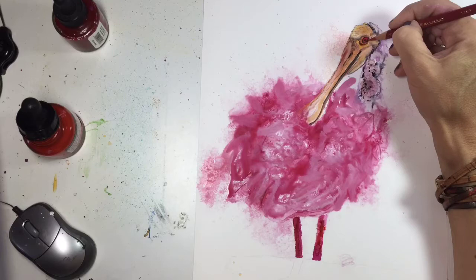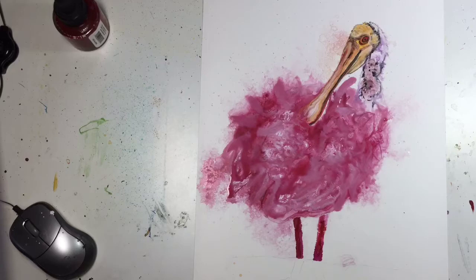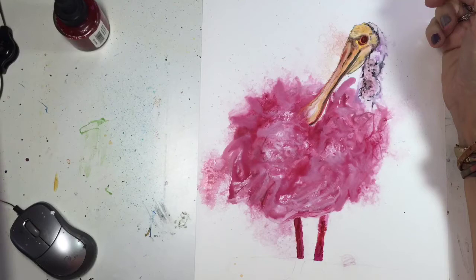I always make a point to spend as much time as possible on the eyes especially, and the face of the animal, because that's generally the first thing that people will see when they look at my paintings and I like for them to connect with that animal — because normally I have the animal looking at the viewer.